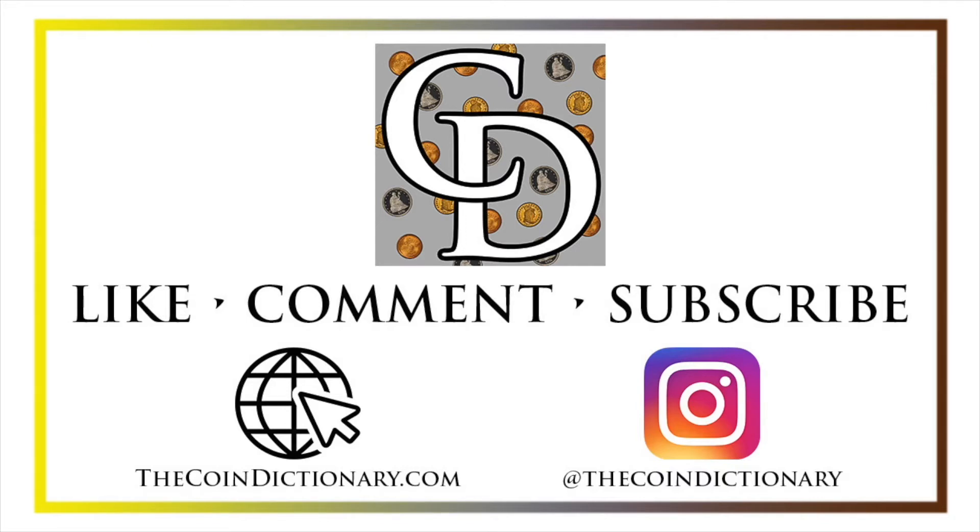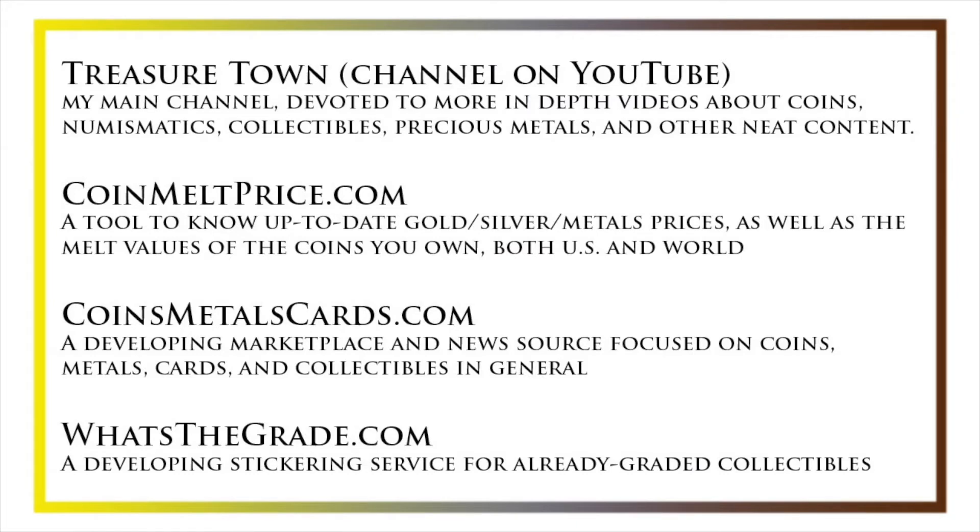I'd also like to draw your attention to some other helpful coin resources such as my other YouTube channel Treasure Town, which does more in-depth videos about coins and collectibles, as well as coinmeltprice.com which shows up-to-date precious metals pricing and melt values of coins you own, coinsmetalscards.com which will be both a marketplace and news source for coins, metals, and cards, and whatsthegrade.com which will develop into a stickering service for already graded collectibles. Have a great day and I hope to see you on some of our other videos.